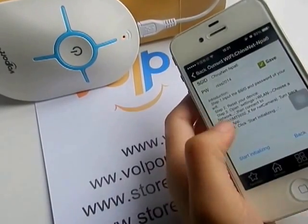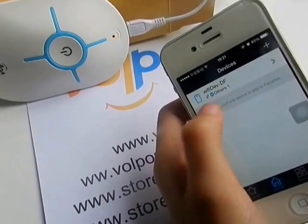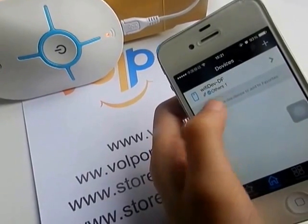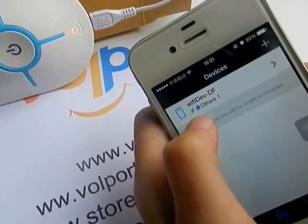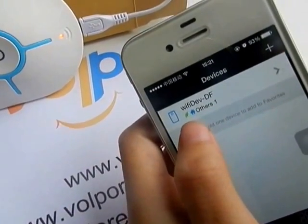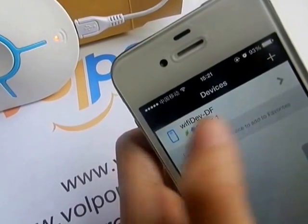Now you have succeeded. You have just configured your gateway in your app. This green icon means it's online. If it's grey, it means it's offline.